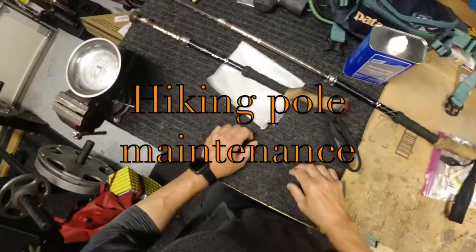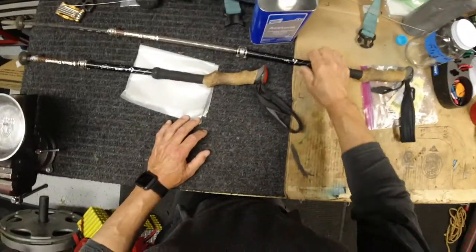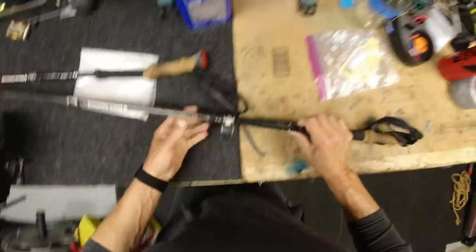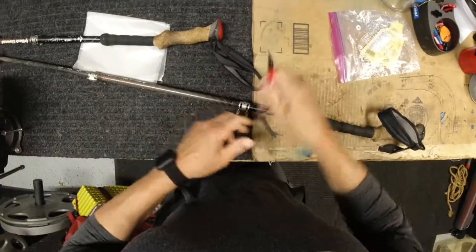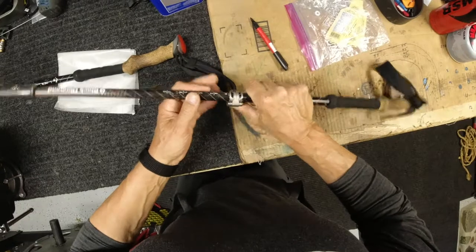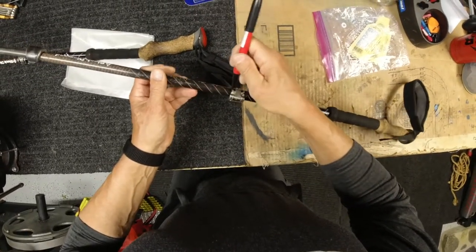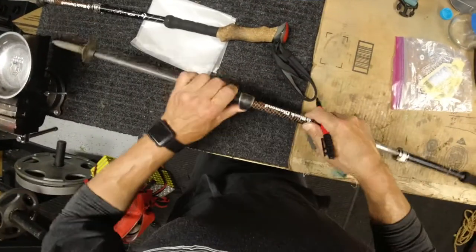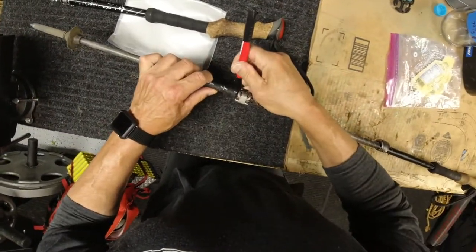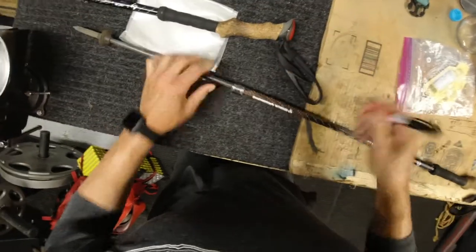We're going to do a little maintenance on hiking poles. One of the things I like to do is get my marker and put my pole where I like it and then mark it so it's easy to find. On a really sunny, glary day, just mark both areas. Every so often you have to redo that.